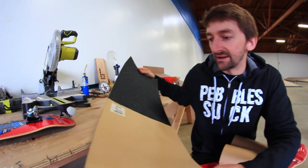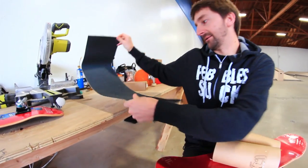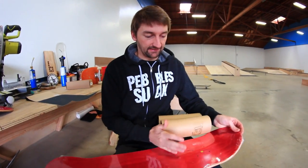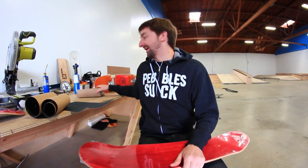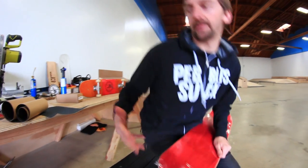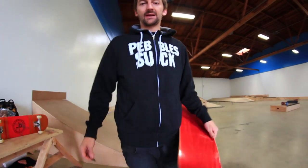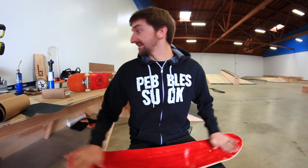And then we have what I think is just a generic sheet - it says 'giant skate black grip.' So we have Amgrip, generic grip, and Mob Grip. We're going to put these on the board so we can feel the various different textures. We're going to consumer-report this for you guys. And I'm not partial to any of these at all, because I'm only sponsored by Amgrip.